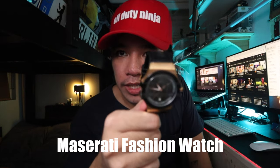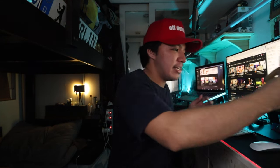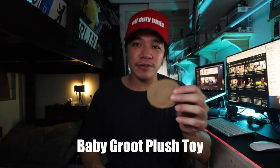This is a Maserati watch which my mom bought for my dad. And to keep me company while I work is this little guy — this is Baby Groot. I got this from Hong Kong Disneyland. It comes with a magnet so you put it under your shirt and Groot sits on your shoulder and doesn't fall off. Maybe you should stay there for the duration of the video, okay buddy?